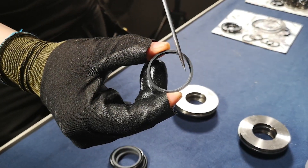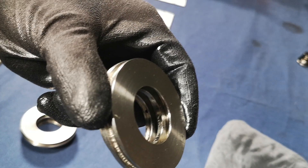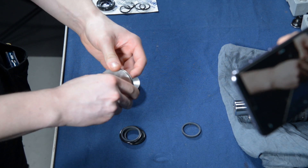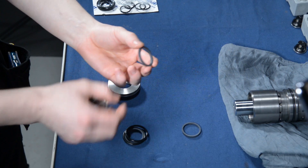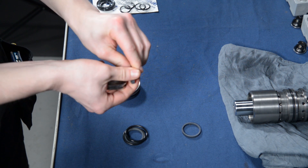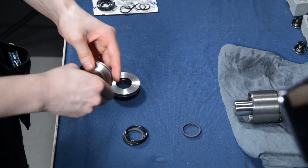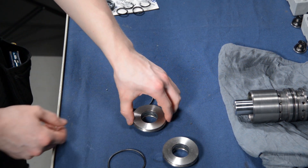The sealings differ from each other — one has a corner or an edge inside the sealing. Make sure that this sealing goes to the wider side of the flange, so that the inner corner points outside from the flange. Install the other sealing to the other side. For last, install the o-ring over the sealing flange.